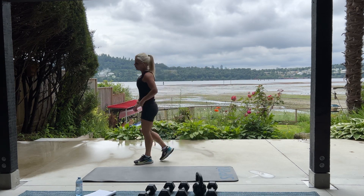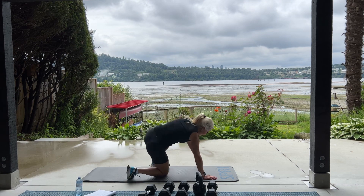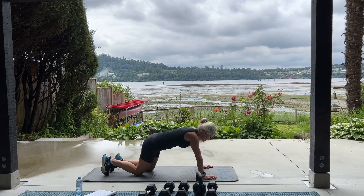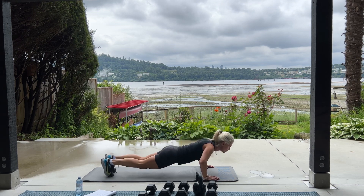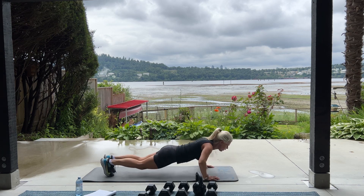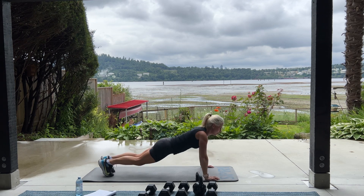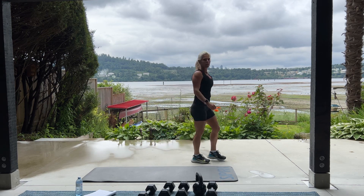Okay, back to our ten push-ups from our knees or our toes. Family Matters. Yes. Dee Burkle. Yes. That was a good one. From your knees or your toes. For ten. One. Breathe. Good. And we have our ten backwards ab rolls.